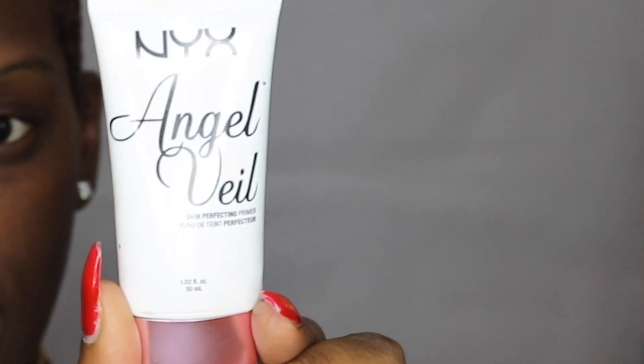To start off this look I'm going to go in with my Neutrogena Deep Moisture Day Cream to moisturize my skin. For primer today I'm going to use my NYX Angel Veil. This primer does leave a bit of a white cast but it goes away as soon as you put foundation over it, and I really love it because it allows for a really smooth base for your foundation.